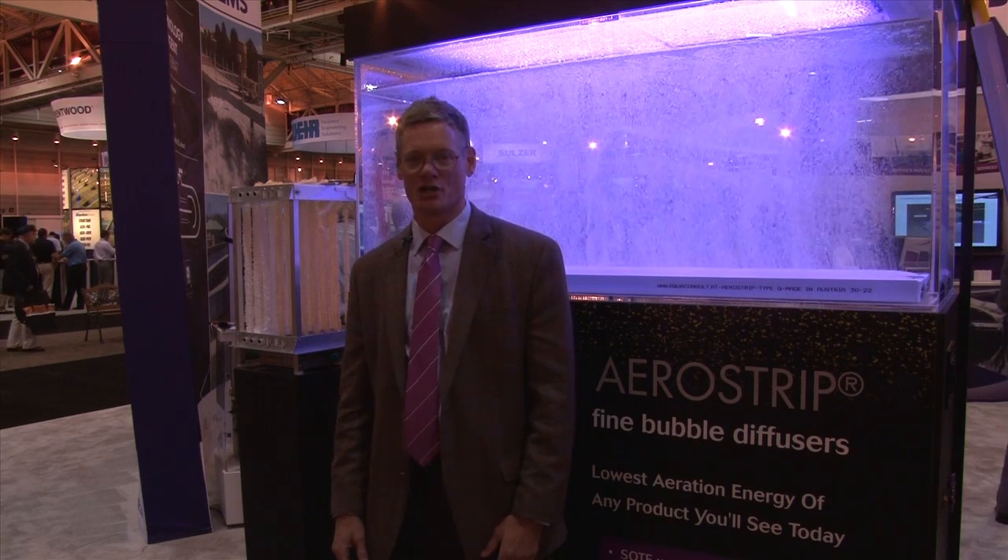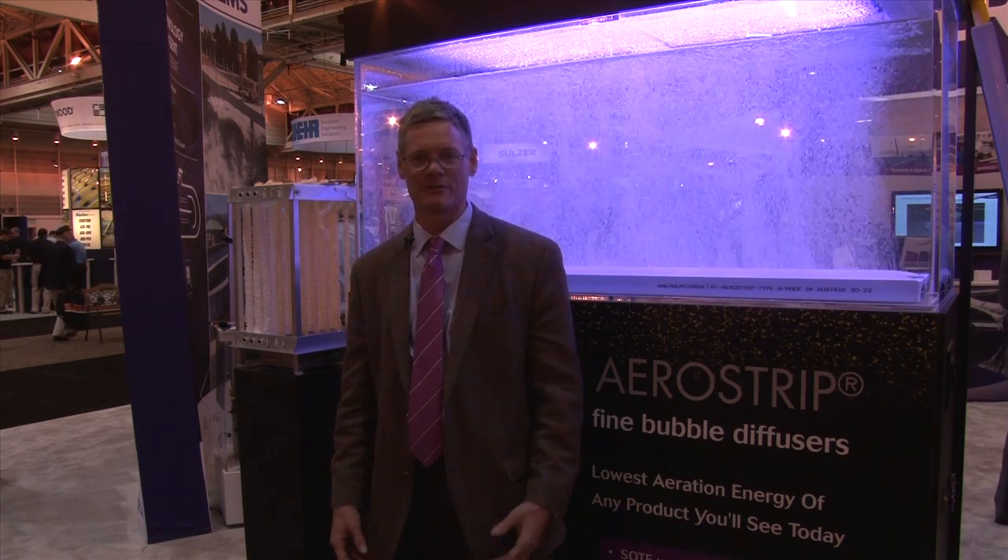I'm Tom Leland with Ovivo, and I am going to talk about something that we call ARTS today. ARTS stands for Aerobic Retrofit Treatment System.